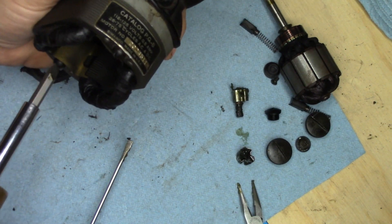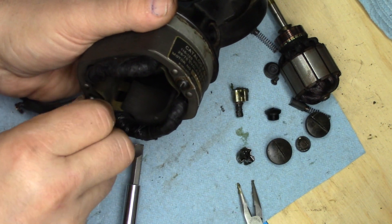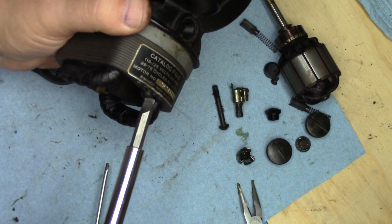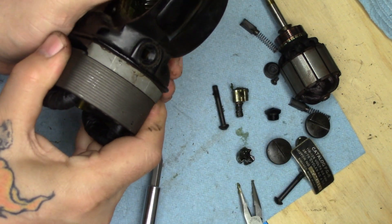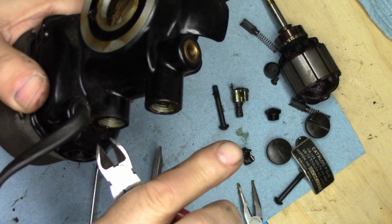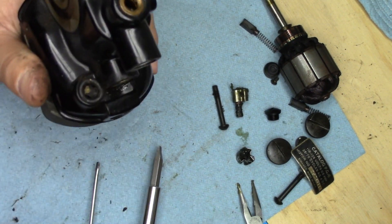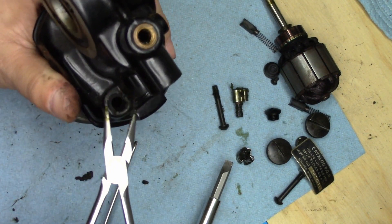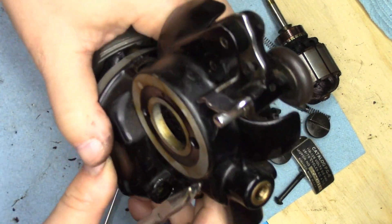Loosen these screws. I'm going to go ahead and cut this wire right at the base here — we're not going to need any of that, it's all going to get replaced. I'm going to push it back through, and while I'm at it I'm going to take this decaying grommet and push that through as well. Shake out the debris.